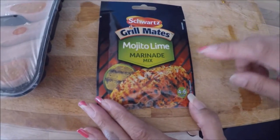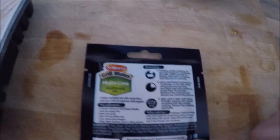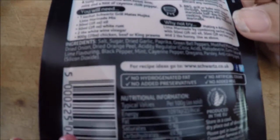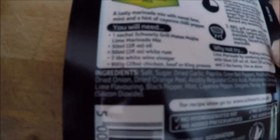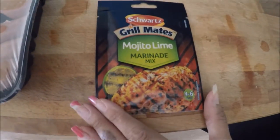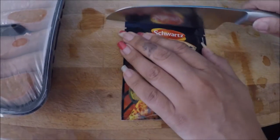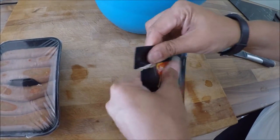This has been picked up as well — it's kind of like a cheat but it's not too bad ingredient-wise. The best way to check out the ingredients is: the less ingredients you have the better, and you've got to be able to read them and understand what you're buying. This is from Schwartz and it's Grillmates — this is a mojito lime marinade mix.